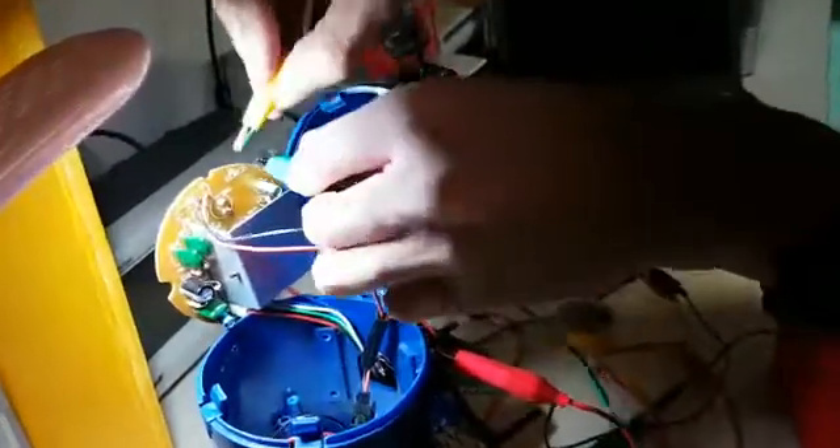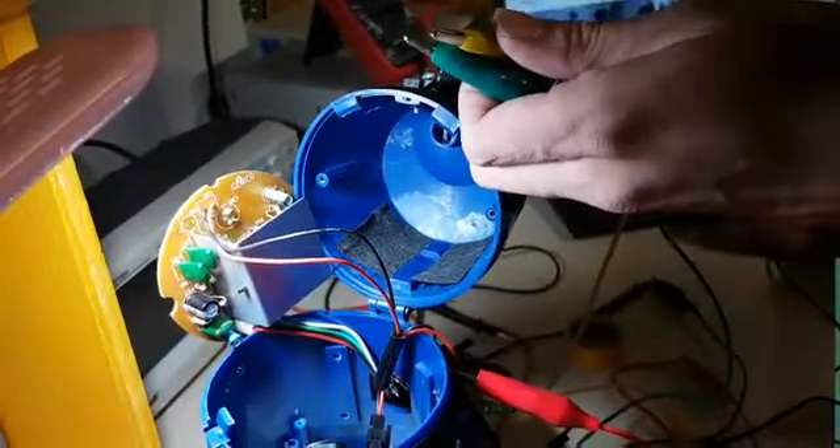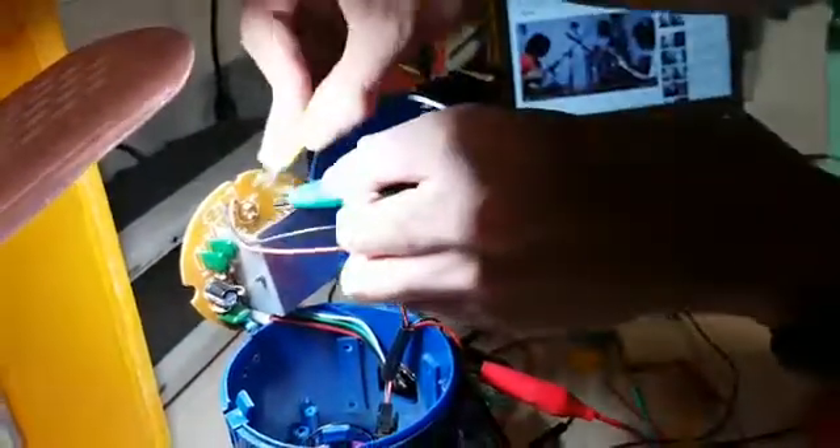So one of these is positive and negative, and we can't really remember, so we need to play some music to make sure it works. Alright, let's test.